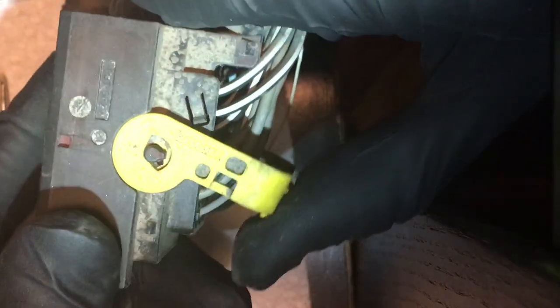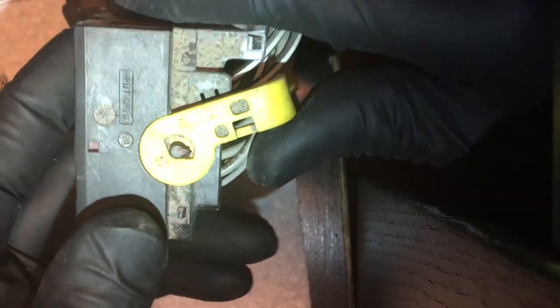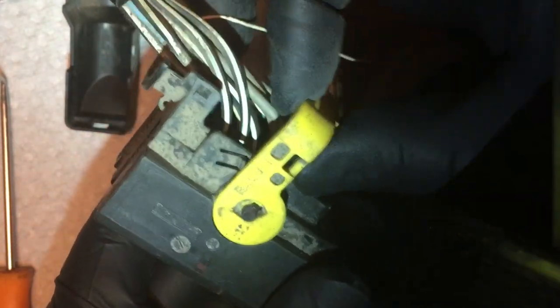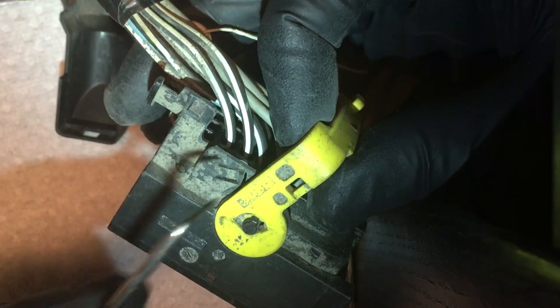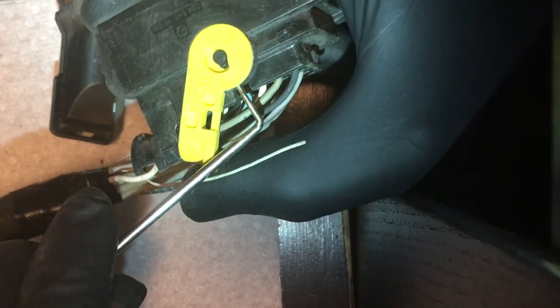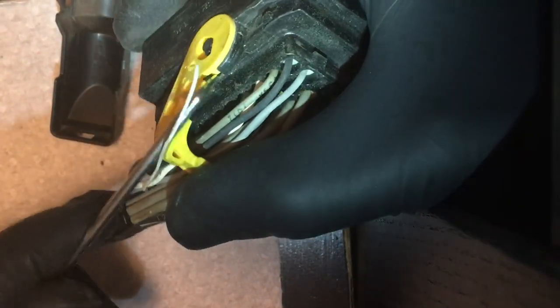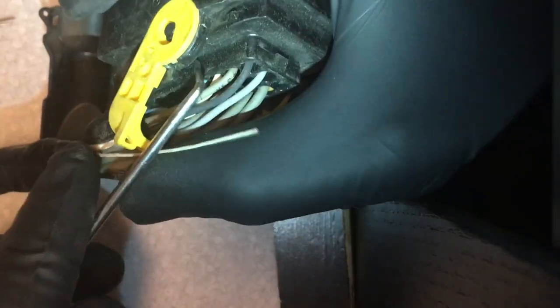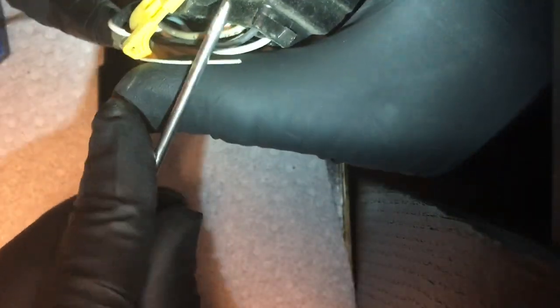So we'll just slide it back. It's not going back all the way — there's still a little bit there. The shield is blocking it. Sometimes these break off when you try to push it — not a big deal. And there's one on the other side too. So now we can access this lever and pry it off. It comes off!